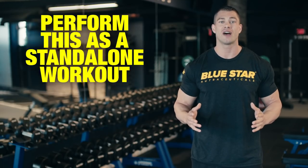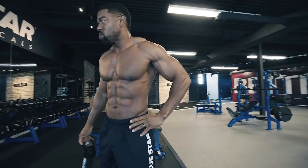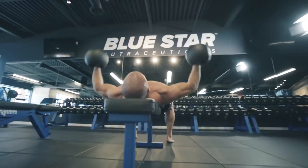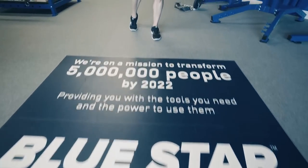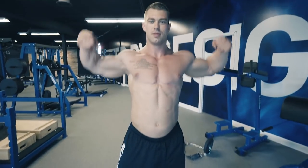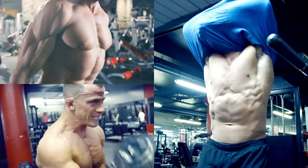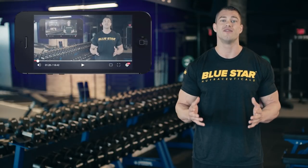And that's a wrap. Perform this as a standalone workout each week over the next 12 weeks, and I promise you'll see mind-blowing results in your shoulder strength and size. At Bluestar Nutraceuticals, we're on a mission to transform 5 million men by providing the tools you need and the power to use them, and we're well on our way to accomplishing that goal. It's the reason why we continue to produce videos like this one.